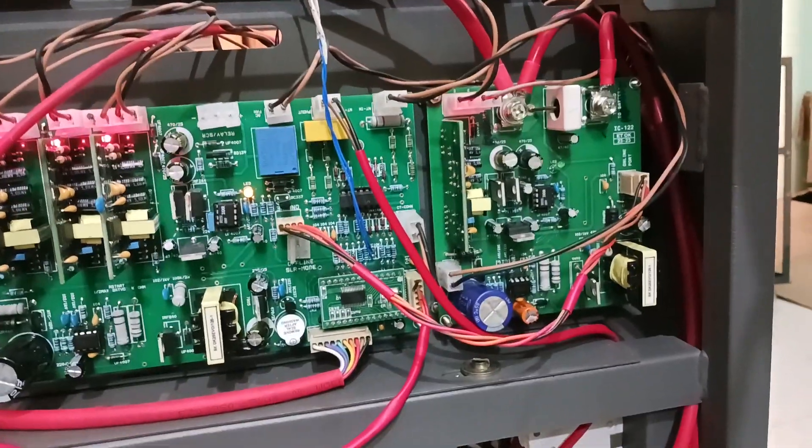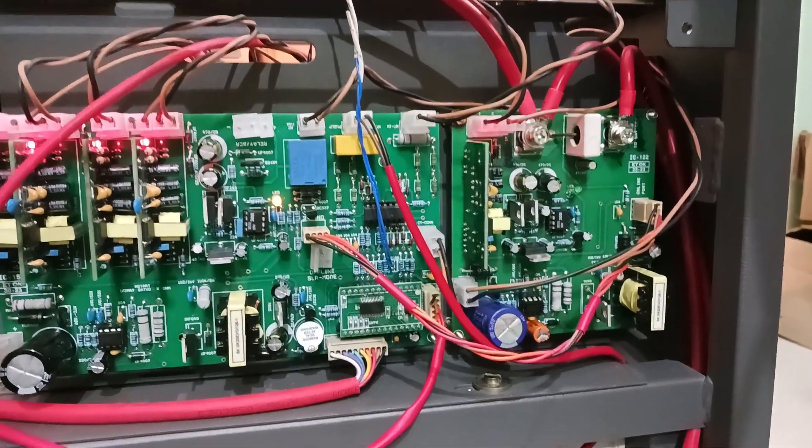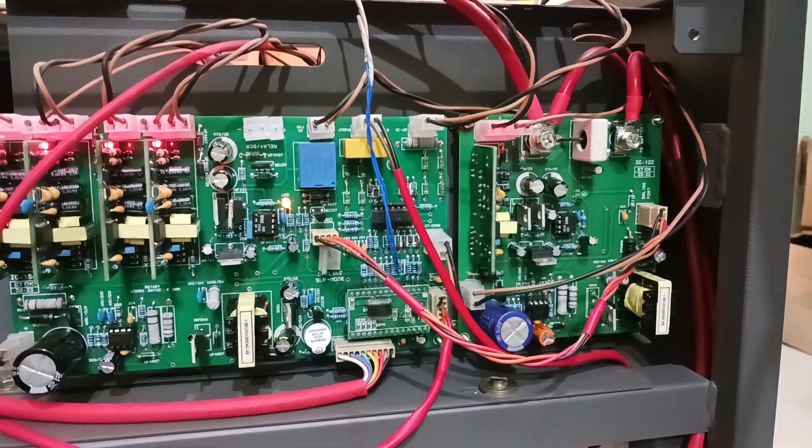This power supply is designed for a 900-volt DC input, which means it can support up to 440-volt double-phase input as well.